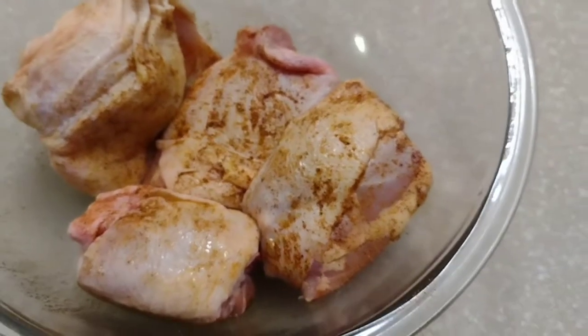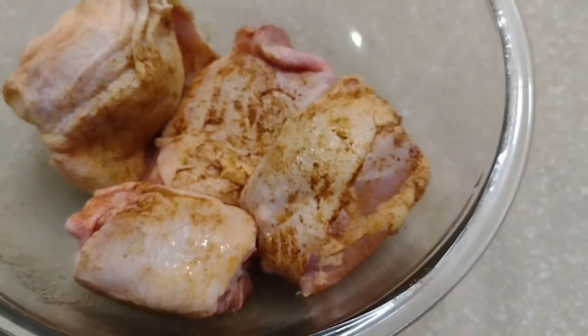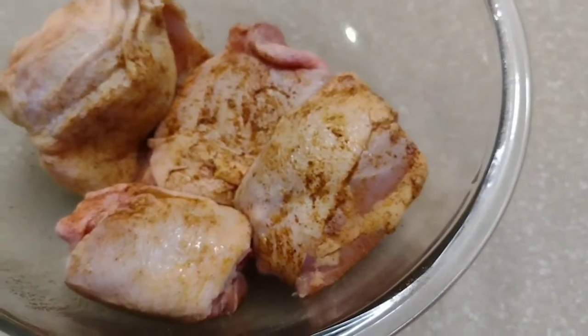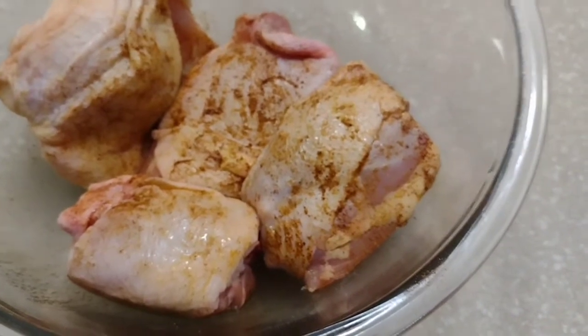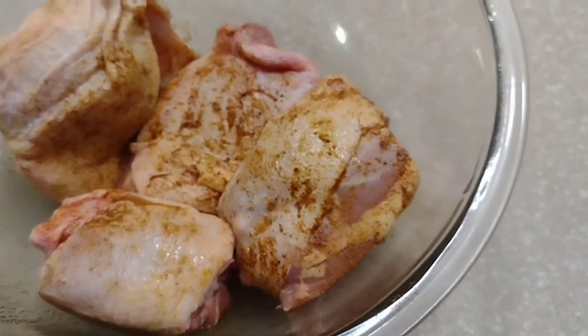All right, I have four beautifully seasoned chicken thighs. We're going to drop them right into the air fryer and let them fry up. We're just going to turn it on and leave it at about 400 degrees.